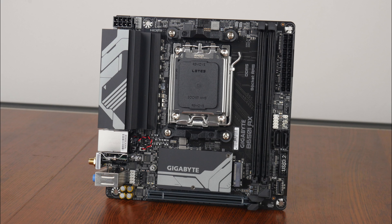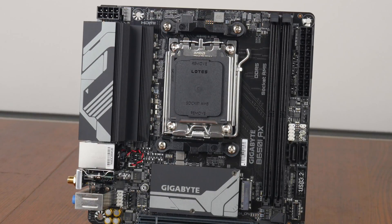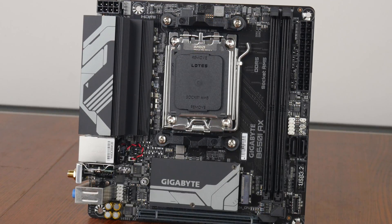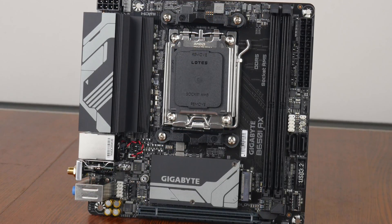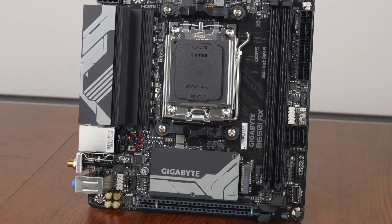And here we have it, the Gigabyte B650i AX. As you can see, it sports a black PCB with grey motifs on its heatsinks to add some visual interest to the board. As more of an entry-level motherboard offering, the B650i AX does not come with any integrated RGB LEDs, though it does of course come with RGB headers. I'll talk about the placement of these headers later on in this video.